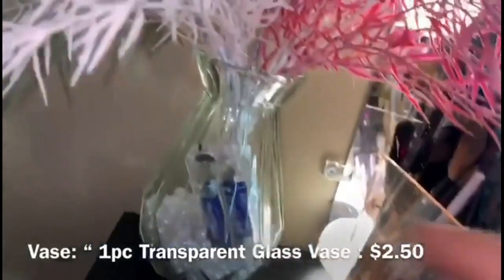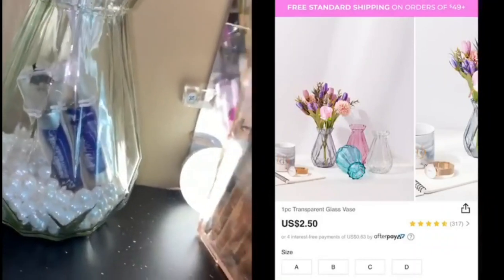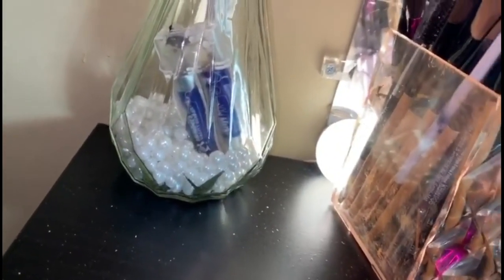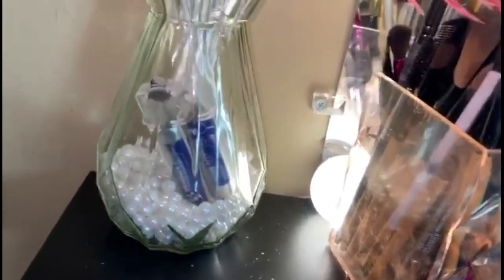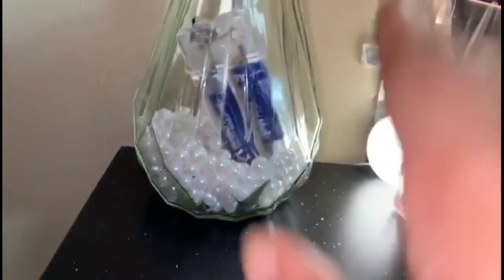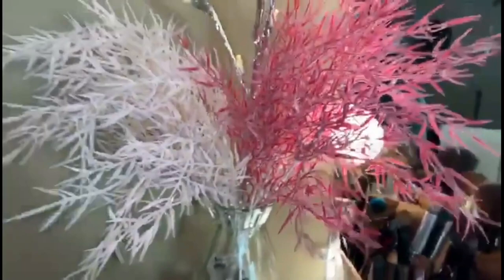The pearls inside I got from Amazon — you get a 360-count for $3.50. One thing I can say about these is that I thought they were going to be bigger than they are. I only bought one pack but they were very very small. I would definitely need probably two more packs to fill the vase halfway. Just pretend it's halfway filled because yeah.